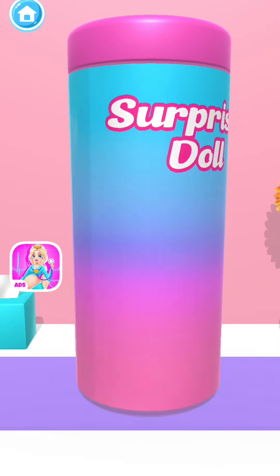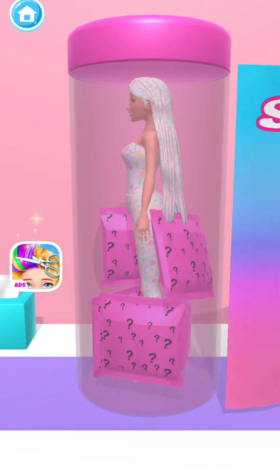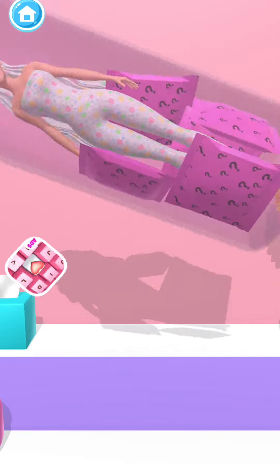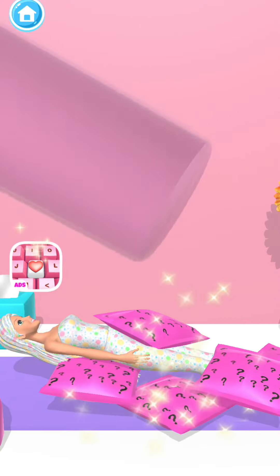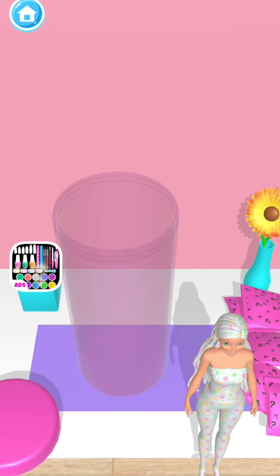Wow! You get a surprise doll box! Open the package. Nice! Let's reveal the surprise doll.